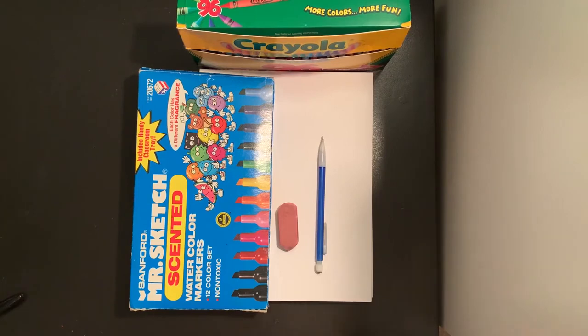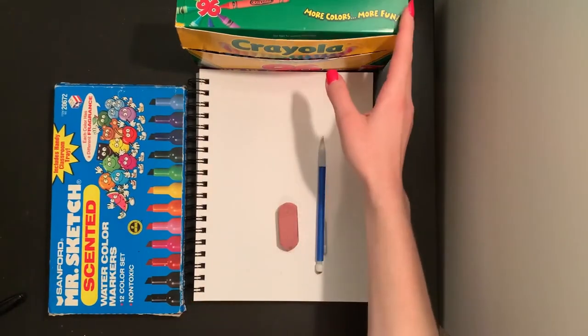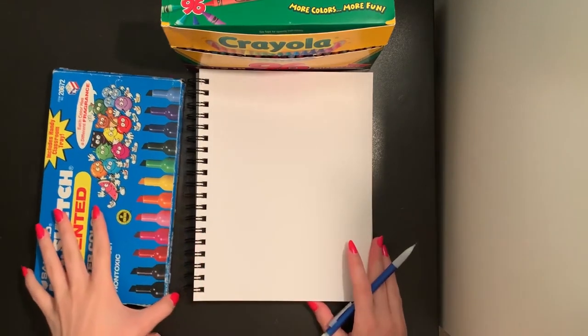What you will be needing today is a piece of paper, something to color with. I'm going to use markers and crayons today, and something to draw your picture with. I'm going to use a pencil and I have an eraser. Today we are going to draw a caterpillar.